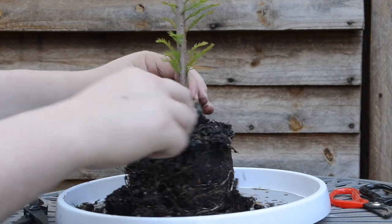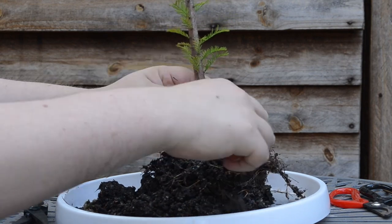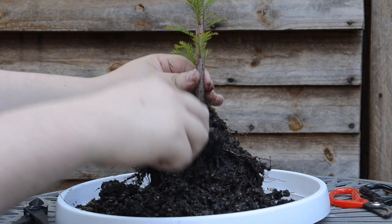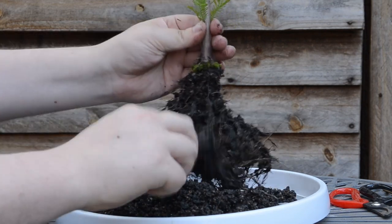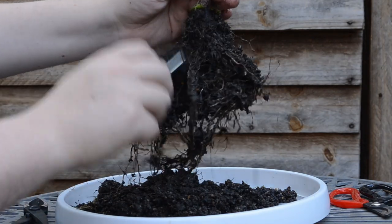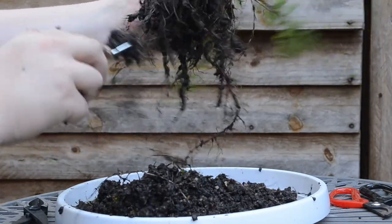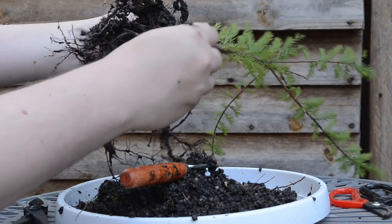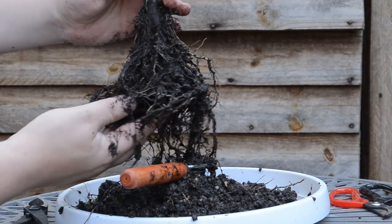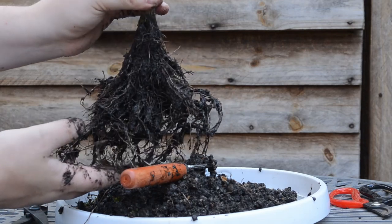Now I'm just going to comb out the root ball, combing it out in a radial pattern. I can see that the roots are quite fine. Definitely way more roots on this side than on the other side. I think I'm going to give the roots a wash quickly just to get all the muddy soil out and see if I can rake it some more.